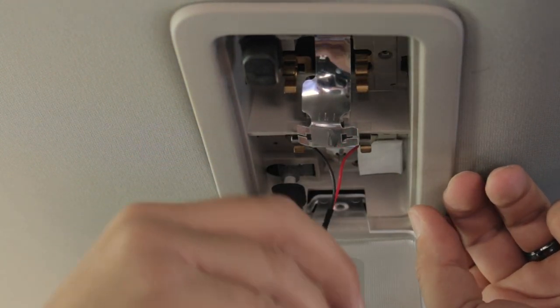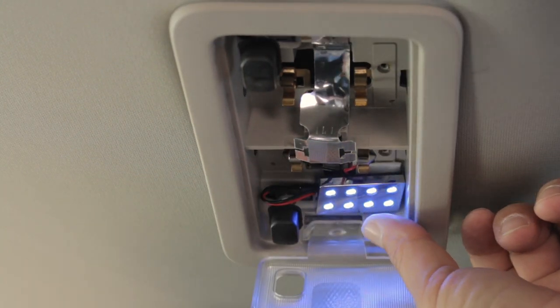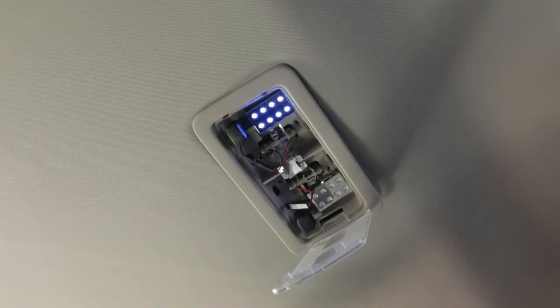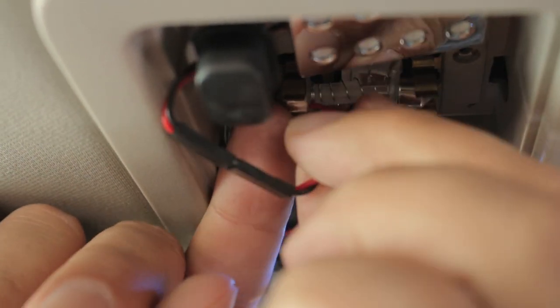In this vehicle we use the included double-sided tape to secure the dome light into the lighting assembly. If your light isn't turning on, flip the negative and positive ends around and snap it back into the socket.